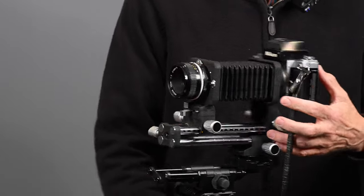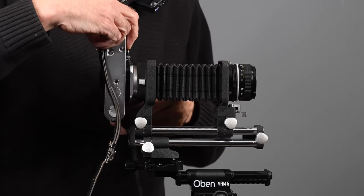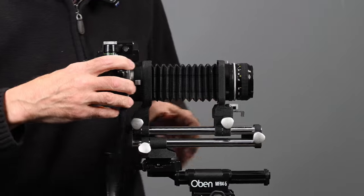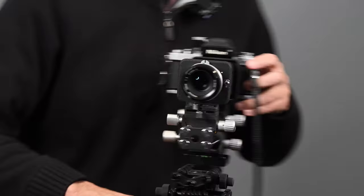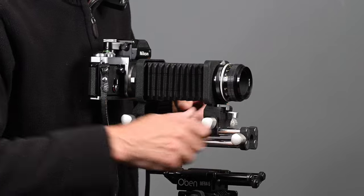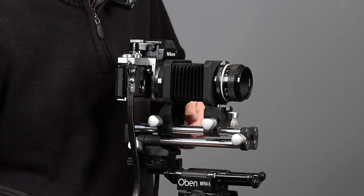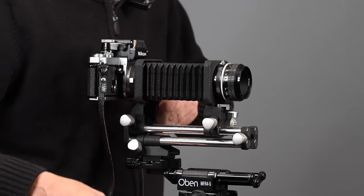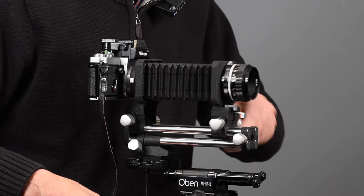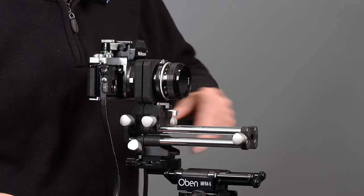There is a button here — you can swing the camera and it locks in place. You can swing the camera to vertical and take it back down to horizontal. There are locking knobs at the top on the right side of the bellows. Loosen the two top locking knobs and you can move the camera closer to the lens or move the lens further away from the camera — that's your maximum extension. You can also come down to minimum extension.